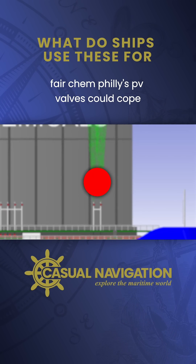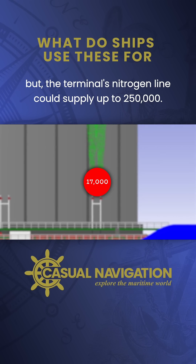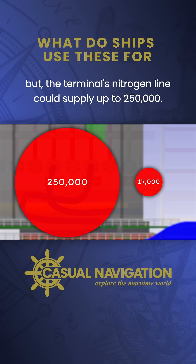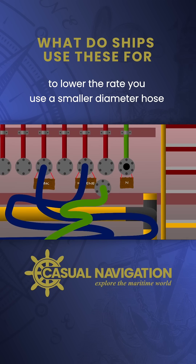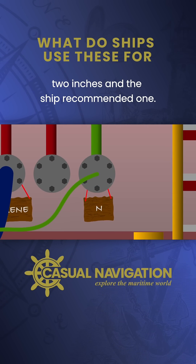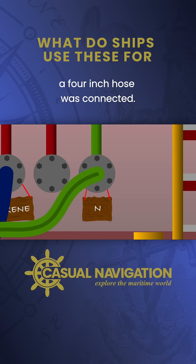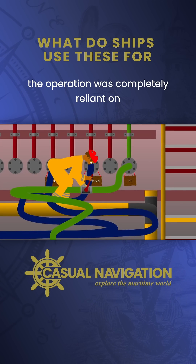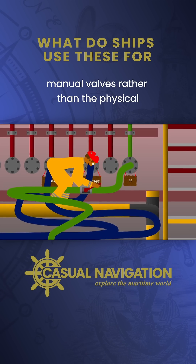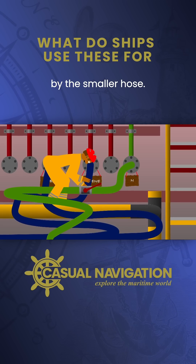Faircam Philly's PV valves could cope with approximately 17,000 cubic feet per hour, but the terminal's nitrogen line could supply up to 250,000. To lower the rate, you use a smaller diameter hose. The terminal recommended two inches and the ship recommended one. Despite that, on the day in question a four-inch hose was connected. The operation was completely reliant on controlling the flow of nitrogen using manual valves, rather than the physical limitations that would have been imposed by the smaller hose.